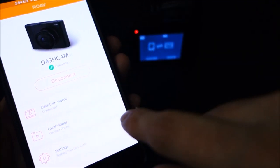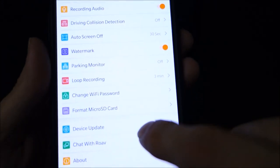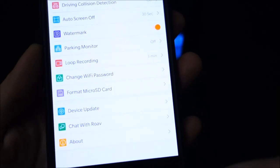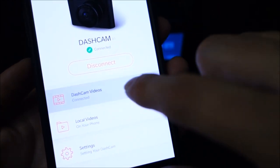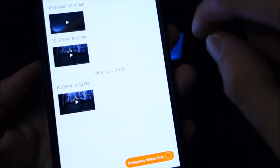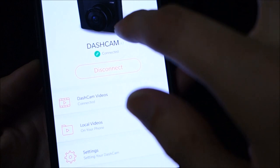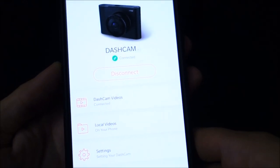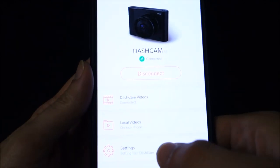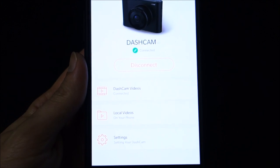I wanted to quickly show the WiFi app. It's very simple — not as robust as the WiFi features of the C1 and C1 Pro. It has all the same settings you can change on the camera itself, and you can view files, but there's no live feed, which I found a little strange. The big benefit and convenience is you can wirelessly send videos to your phone as backups.